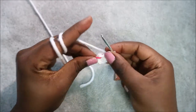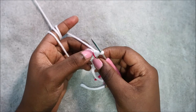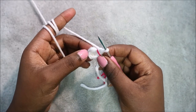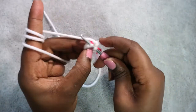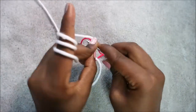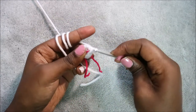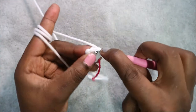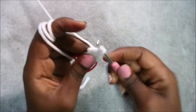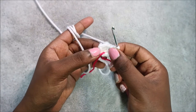Place your marker. In the next row, repeat the same thing: single crochet, increase three times for a total of nine stitches. Go in the next stitch and do a single crochet, then increase in the next stitch. Repeat that two more times — single crochet, increase — all the way around.